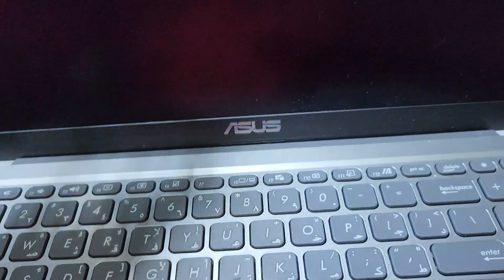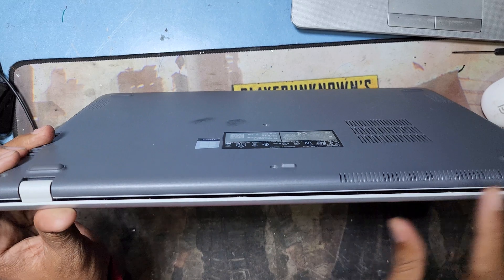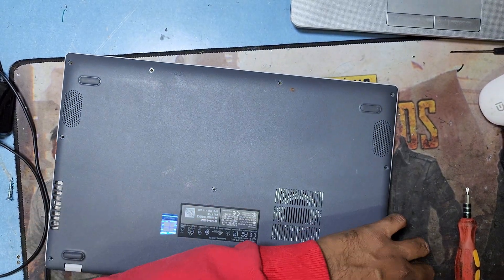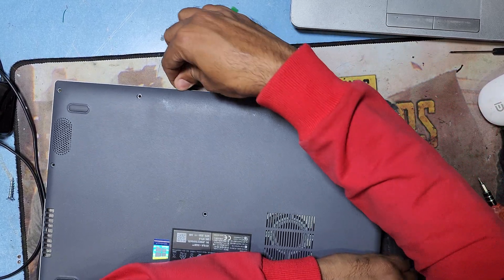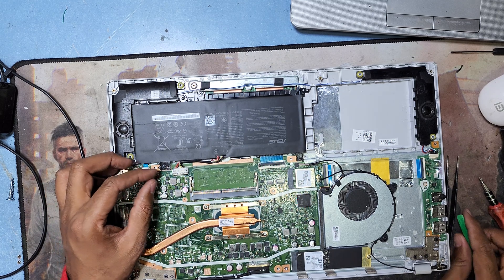Then I remove the back cover and all the screws, remove the battery, and open the display cable to check what the problem is. Now I open all the screws and remove the case — for this you need a plastic opening tool. Just unplug it, then remove the battery connection here.